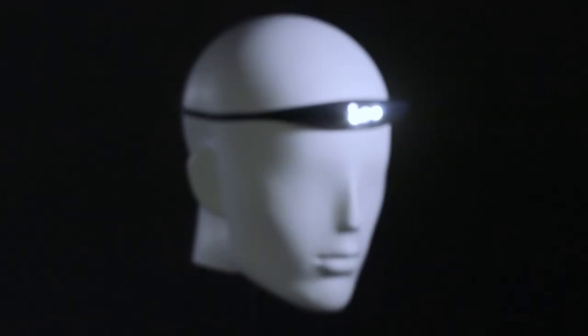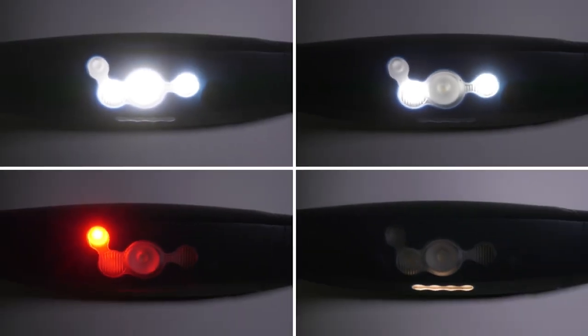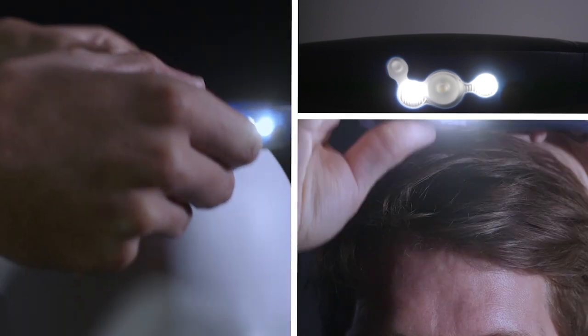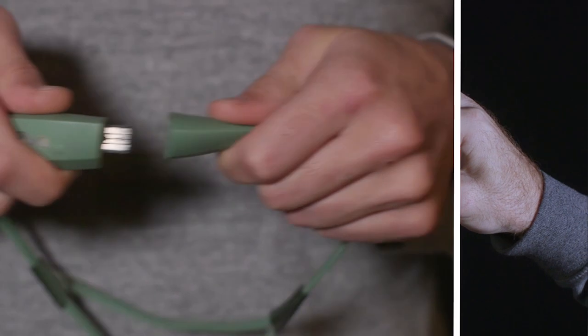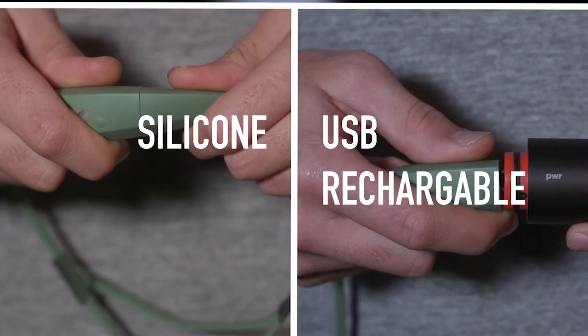Meet the Bandicoot. A single chassis, quad optic, lightweight, fully adjustable, USB rechargeable silicon headlamp.